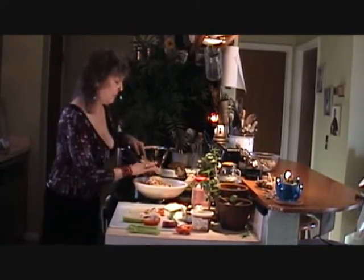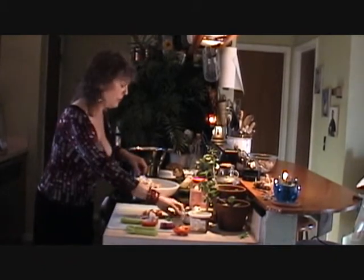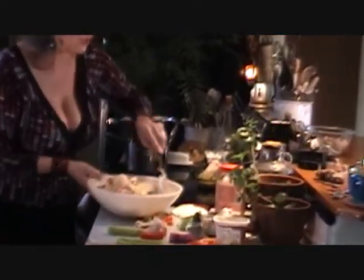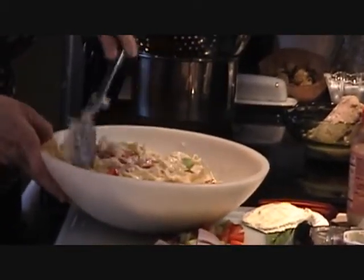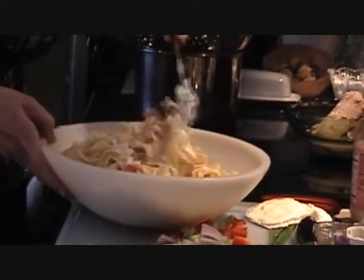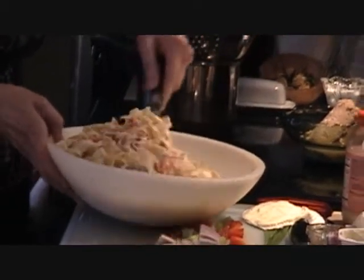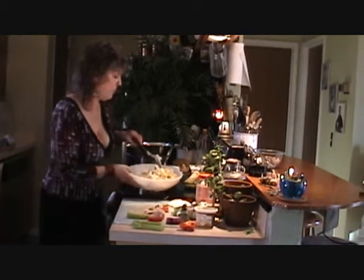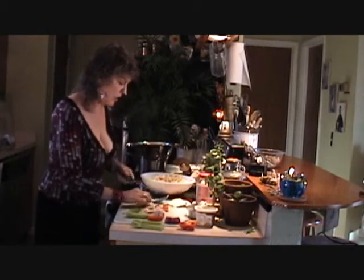For all of my vegetarian friends, this is beautiful — this is a party in a bowl. The colors are gorgeous, and please know the colors are interchangeable. Use whatever colors you'd like; you could even use broccoli or cauliflower — just make them small, bite-sized pieces. For my vegetarian friends, I would leave it just like this. It's beautiful, with a little bit of chives on top.